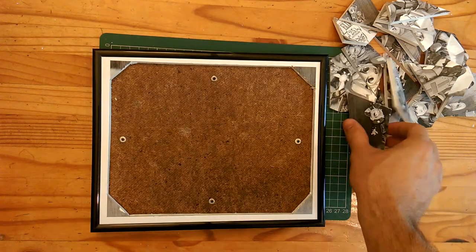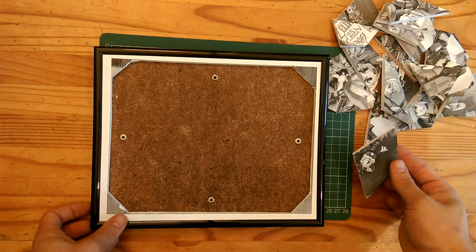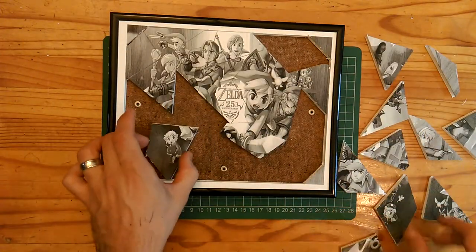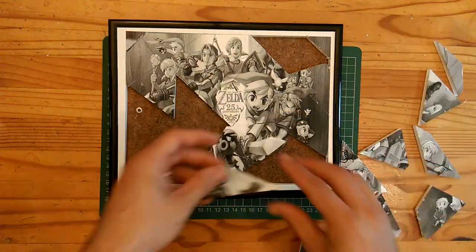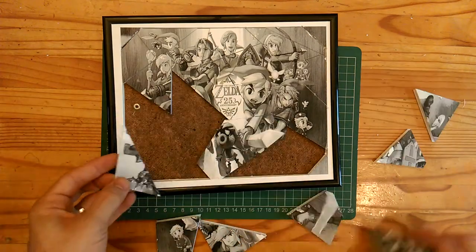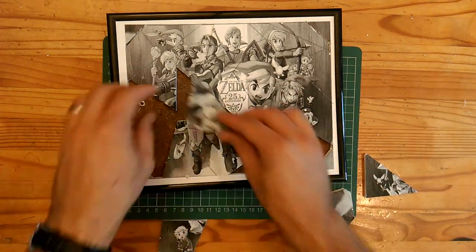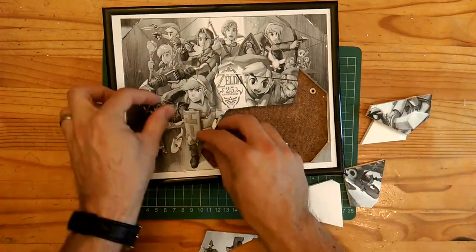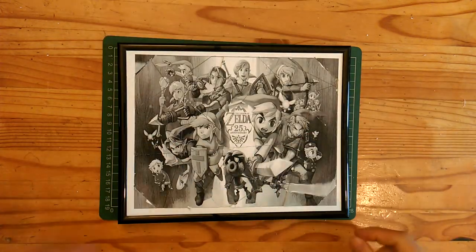Here comes the fun part — we've spent all this time making the puzzle, now we're going to try putting it back together. I'll speed it up and pick up the video right at the end.